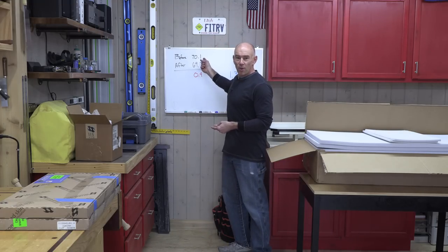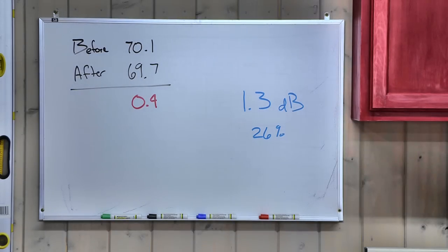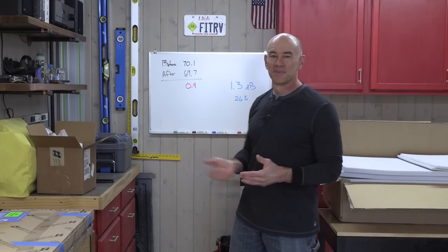In part two we went out and did a before test, then I spent an entire long weekend putting in the materials, and then we did an after test. We got 70.1 decibels before at 70 miles an hour, and after 69.7 decibels — an improvement of a whopping 0.4 decibels, which was disappointing to say the least. I eventually figured out I wasn't measuring the right thing, and we were getting a lot of noise coming from above and behind where I hadn't done any soundproofing treatment at all.